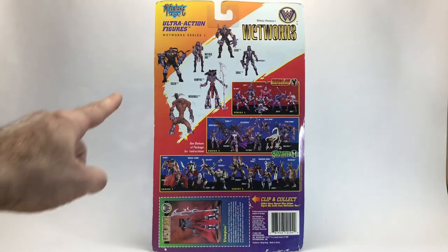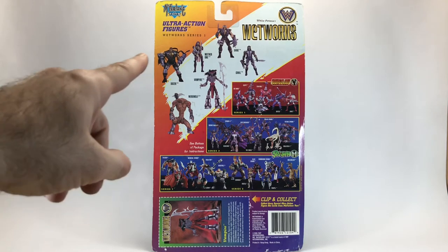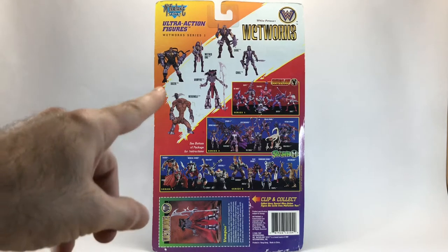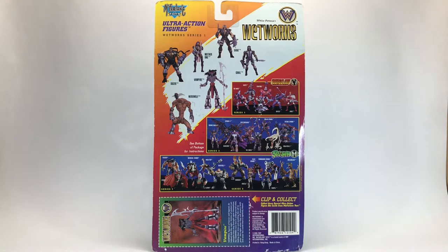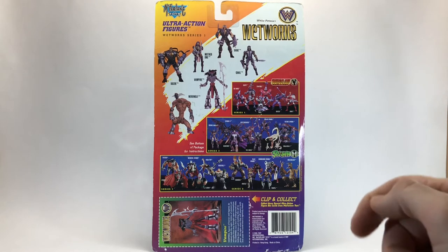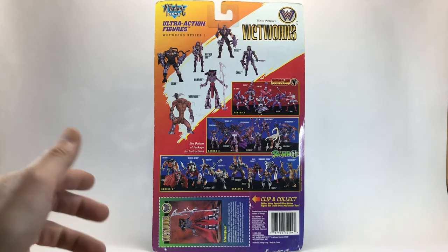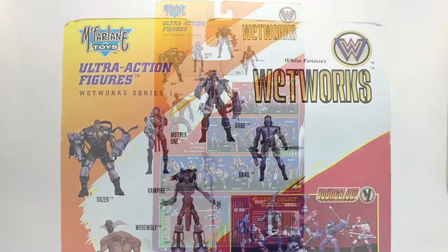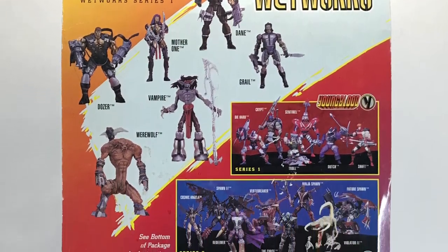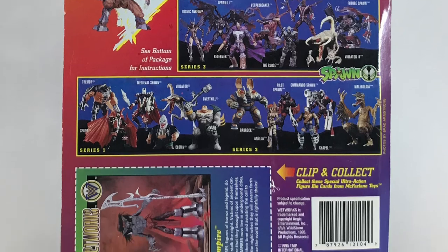Now we're going to take a look at the back of the card. Right here it says Wetworks, Series 1, and here are some of the figures from the line, like Dozer and the Werewolf. Over here as well, there are some other series like Youngblood and Spawn that McFarlane Toys makes. And then down at the bottom you've got the Vampire file card, which we will look at a little bit later. There are also several future retrospectives hidden amongst these figures.